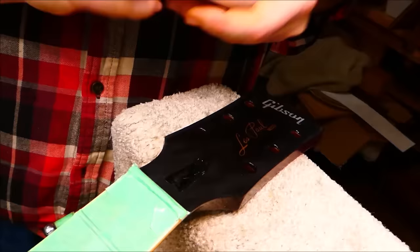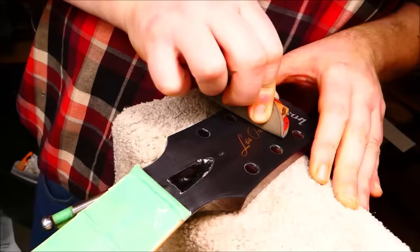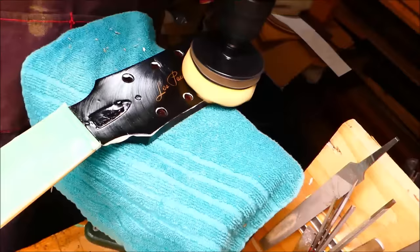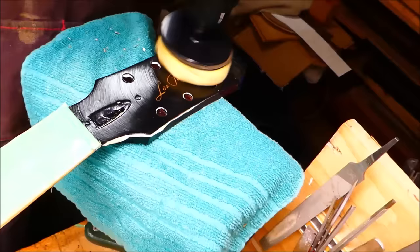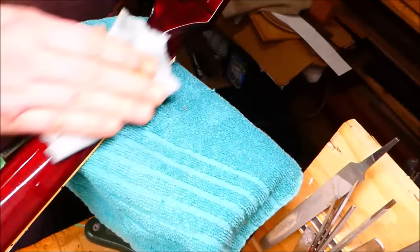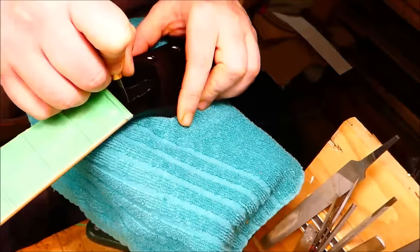Up next I'm using Abralon. It's a good idea to give the surface a quick cleaning between grits to get off any particles. On flat areas it's fun and speedy to use a foam pad in my drill with some medium automotive polishing compound — makes pretty quick work of it. The more compound curves of the neck are best done by hand.